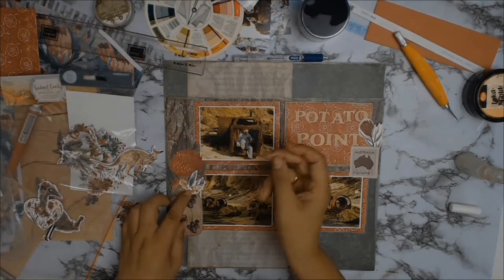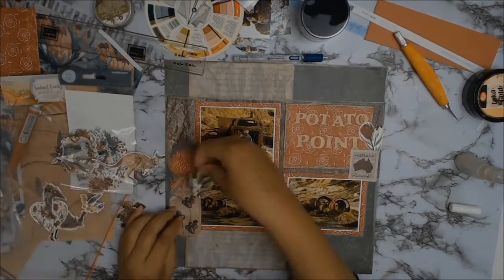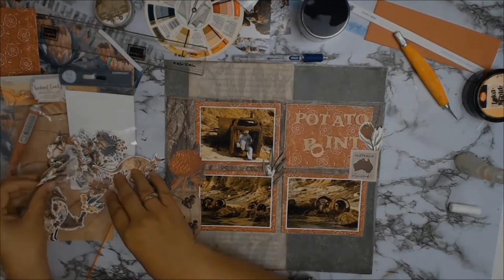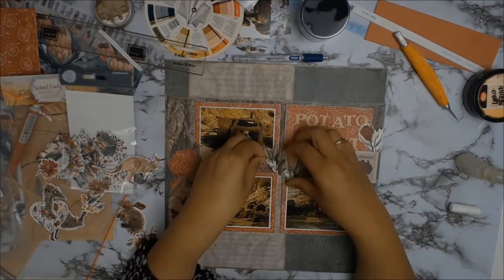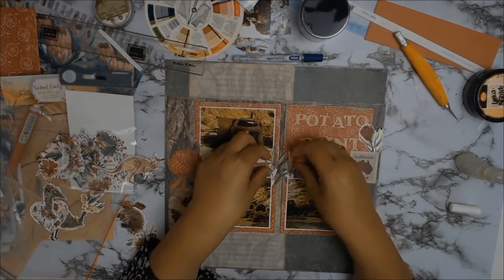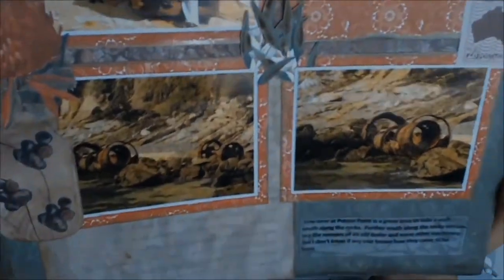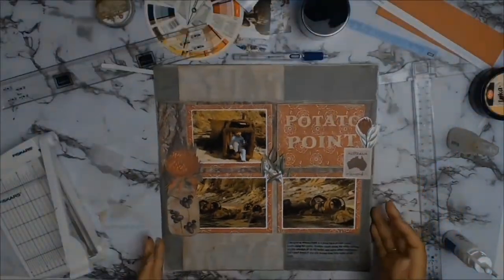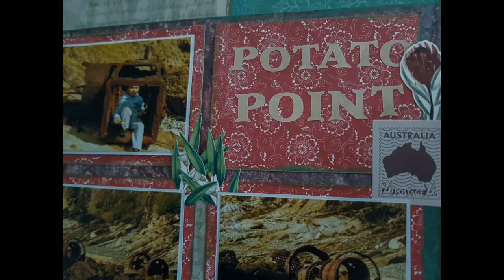I'm so proud of my jar! I stuck some acorns from the ephemera pack from A Sunburnt Country, and in the center I put down these wattle leaves — I'm pretty sure they're wattle leaves. I thought it was appropriate since Potato Point is surrounded by gum trees and wattles. That's it for the layout — I did some journaling and that's about it. Thank you all for watching; I would love it if you subscribe to my little channel, and till next time, stay safe and bye everyone!